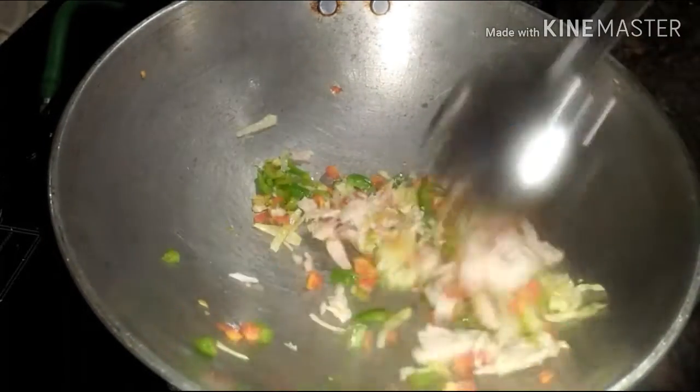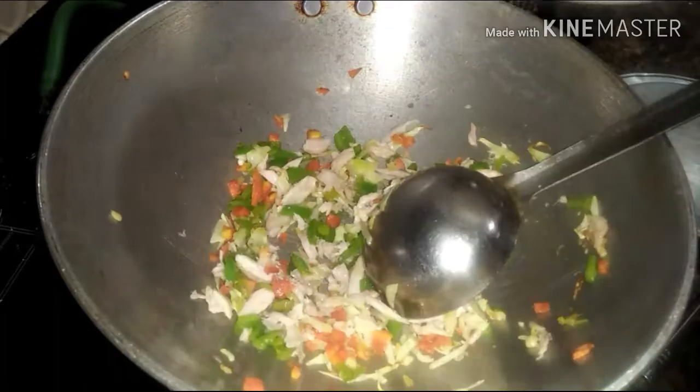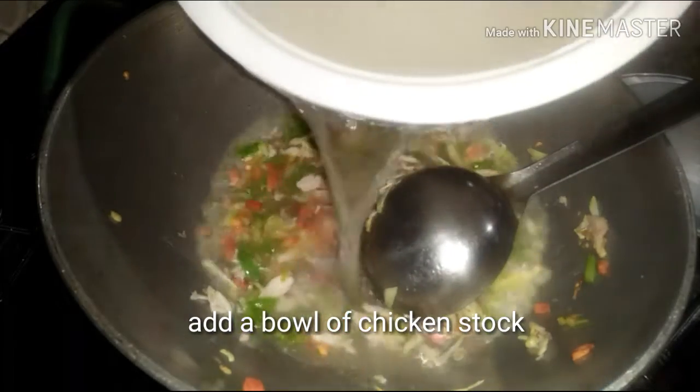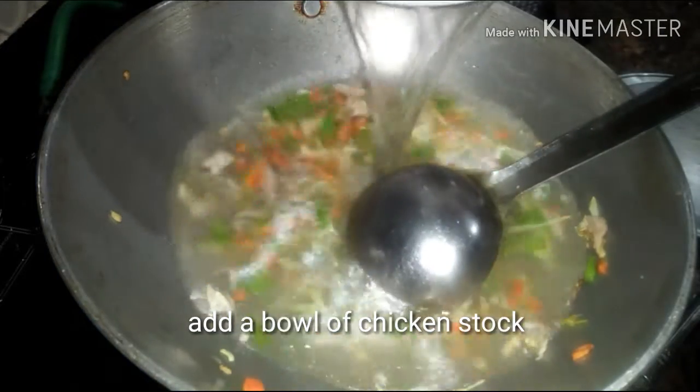Now in goes half a cup of shredded chicken. Along with this, I am going to add a bowl of chicken stock. This chicken stock is homemade, taken out by boiling chicken bones in plenty of water for an hour.